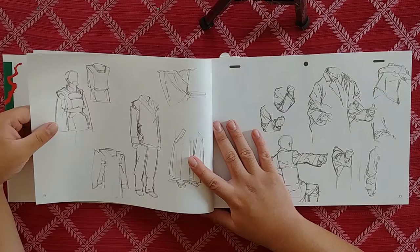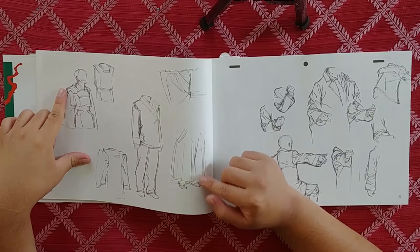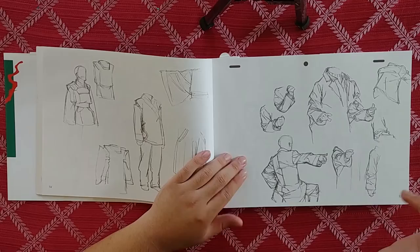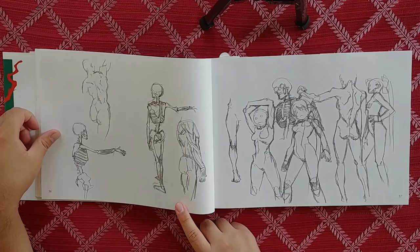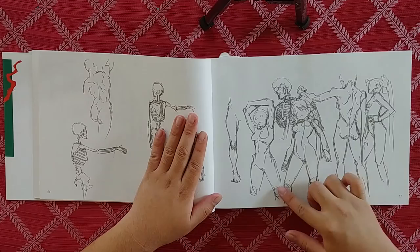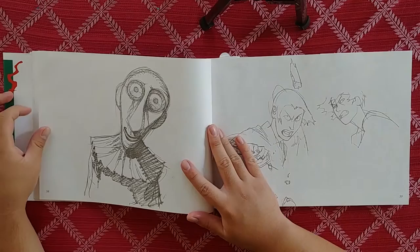Oh, he's doing some clothes studies right here. Some Japanese garb, some armor. Those big samurai pants — I'm a big fan of that. Some more shirts right here. It's almost like taking a peek into a developing artist's background. Look at that — he's drawing the skeleton from memory, doing some muscle studies right here.